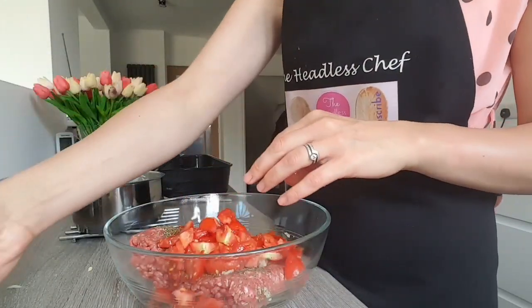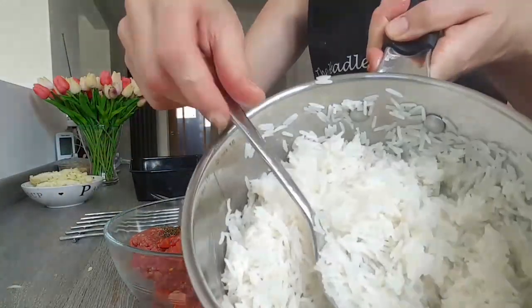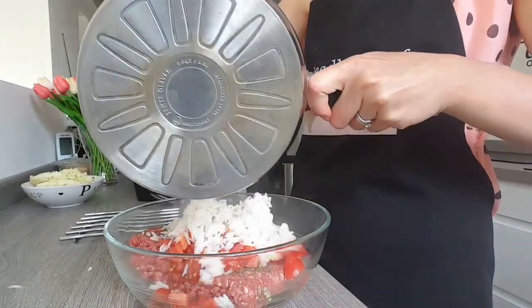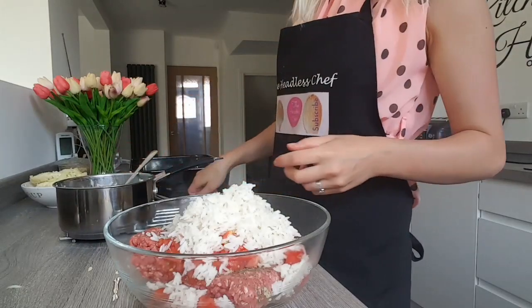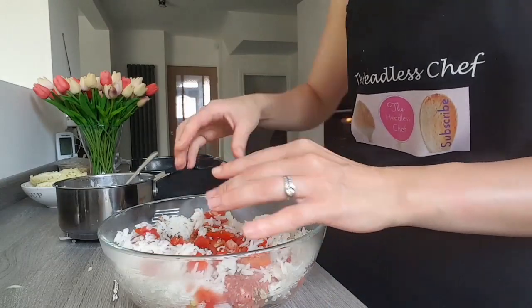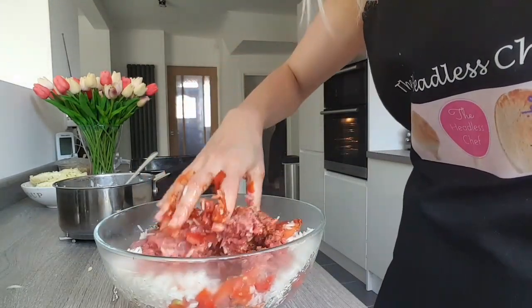I'll put all of them in. And some rice — I've got basmati rice here which is part-boiled. It's still hot but it doesn't matter. Now just stir it — just stir it properly until all the ingredients combine nicely.